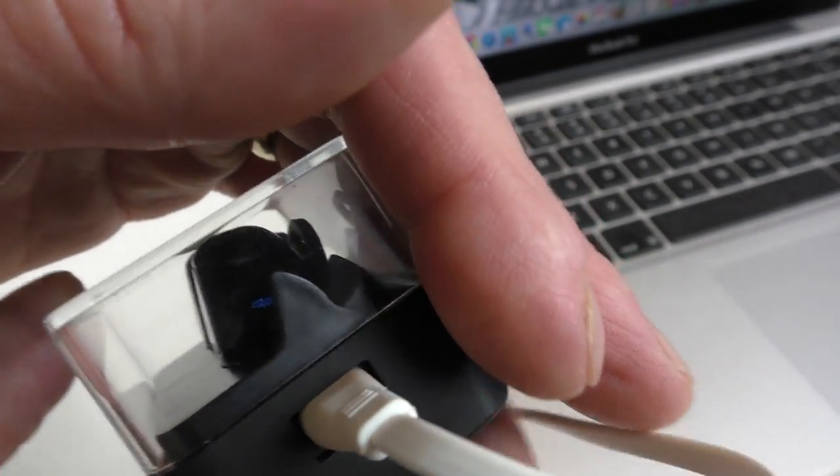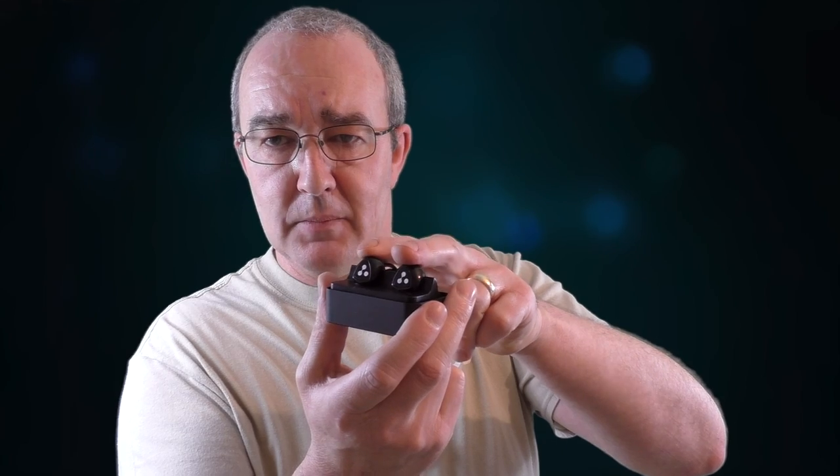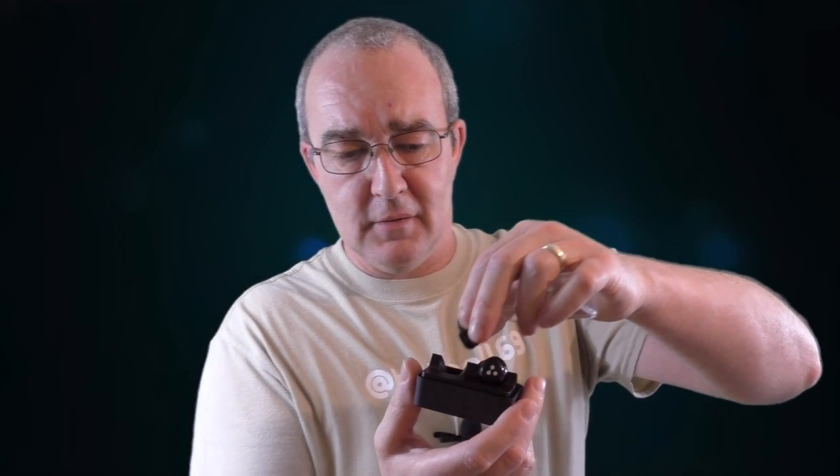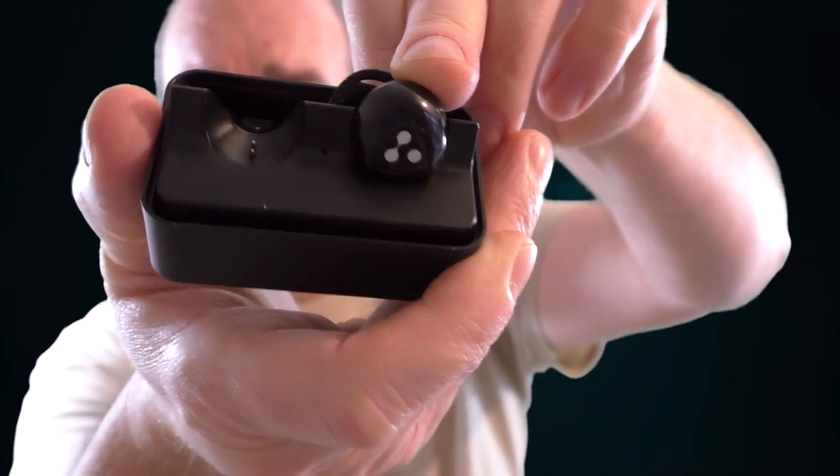While they're charging you can just see a little blue light on the edges of the actual earphones. One negative point is that blue light seems to stay on for a long time before it goes off, even though they're fully charged — there doesn't seem to be any particular cutoff period. The lid just lifts off and acts as the pressure point to press these down onto the charging pins, which are spring-loaded gold pins just inside.